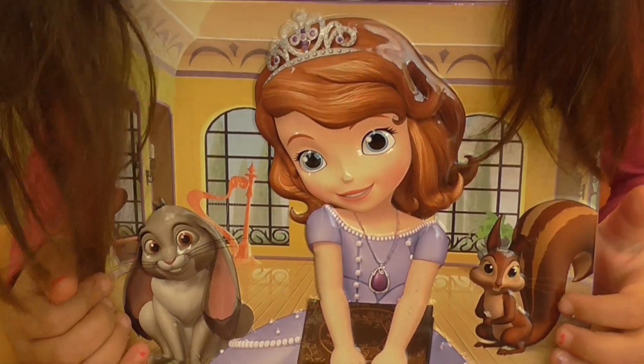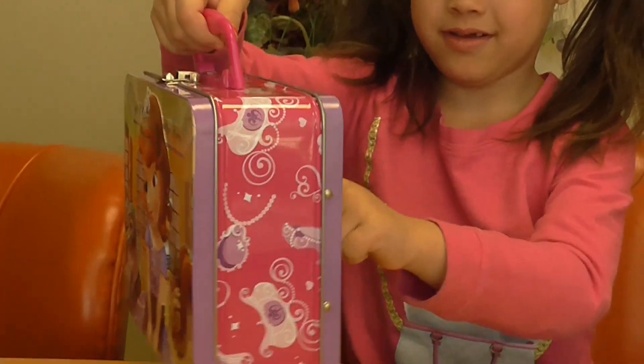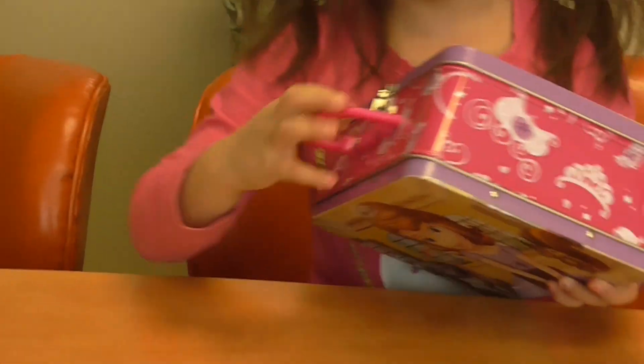It looks like a lunch box. It is a lunch box. What's inside? Let's see.